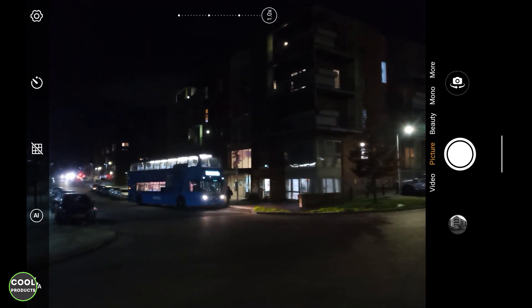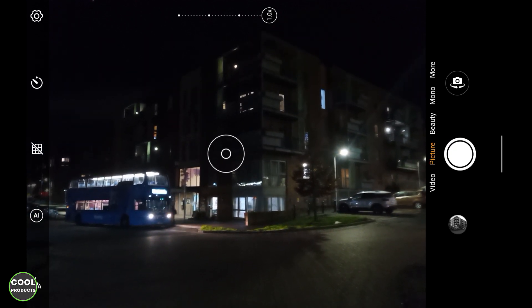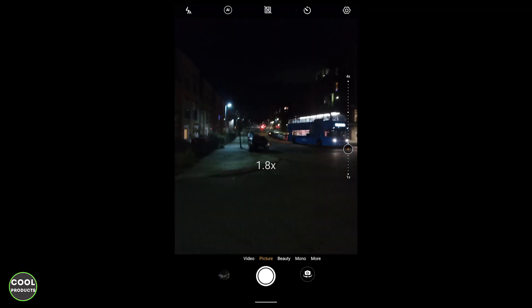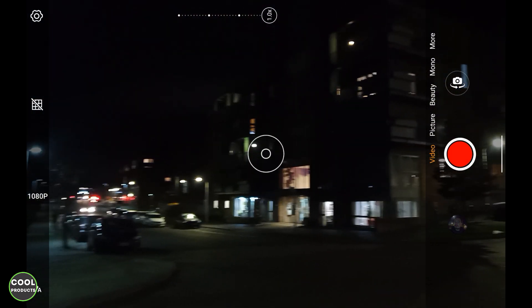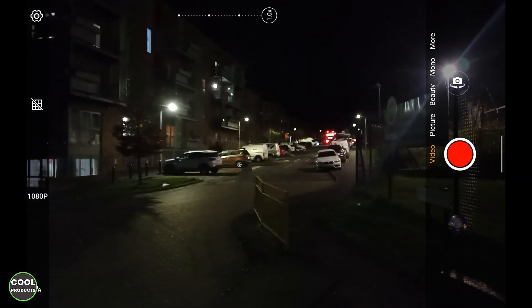In nighttime picture mode the camera is pretty responsive, but struggles a bit to focus. At 4x zoom the image is not very clear unfortunately, but still doable. The selfie camera at night also provides a usable result. In nighttime video mode the selfie camera does a pretty good job and is responsive enough, though the main camera again struggles to focus properly.